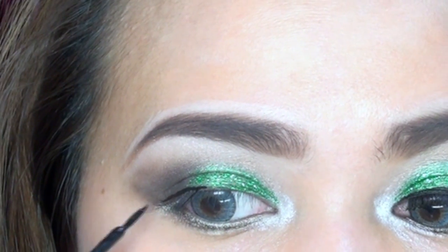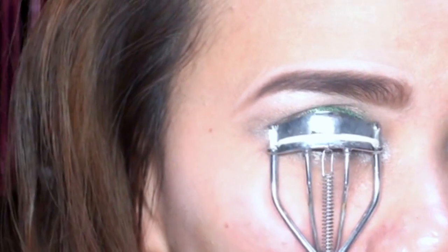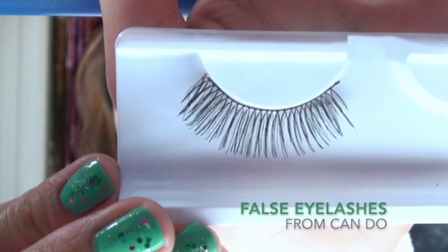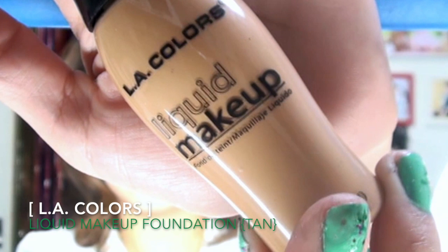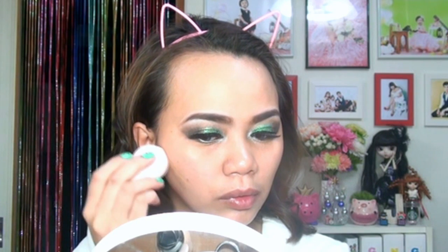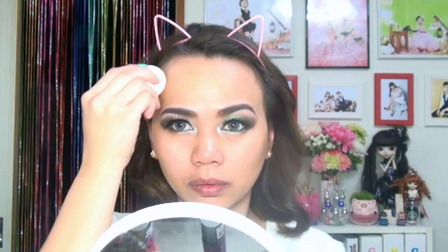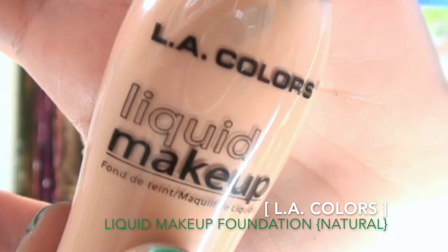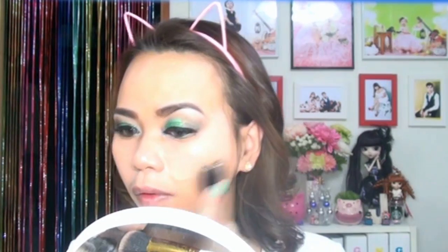Using a liquid eyeliner, gently stroke it to create a defined line. Then, using the liquid foundation, I'll start with the tan shade for contouring — I'll apply it on my cheekbone and forehead. It's best to blend with a sponge. Next, using the foundation brush, apply and blend the natural shade of liquid foundation all over your face.